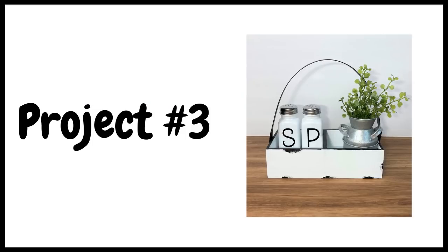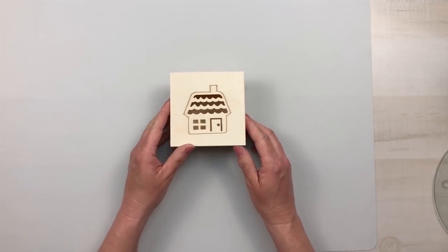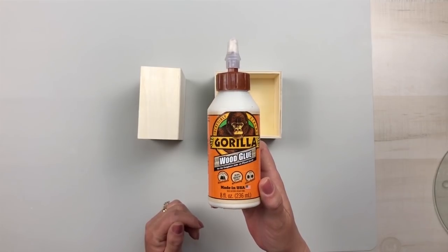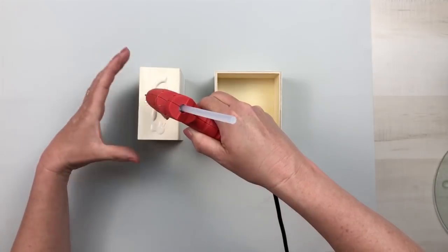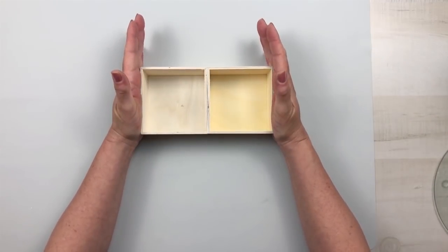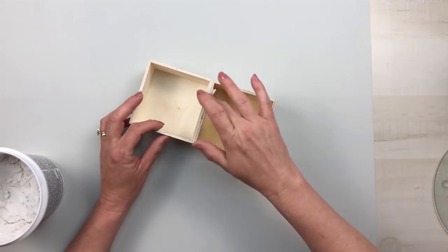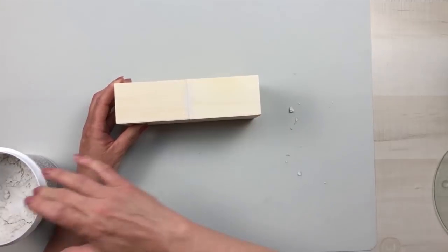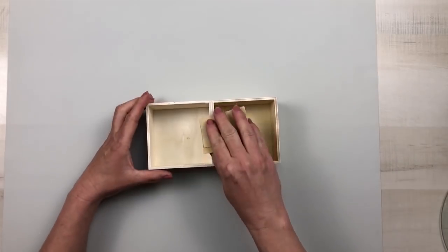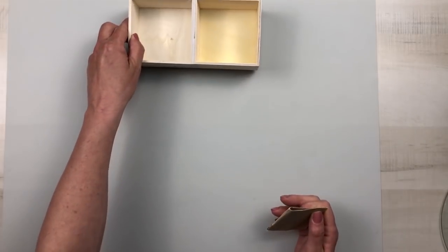For project number three we're going to make this really cute wooden caddy. Using two of Dollar Tree's larger boxes, I remove the lids and set them to the side — we'll save those for another DIY — we just need the box itself. I attach the two boxes together using some Gorilla Wood glue and hot glue. You want to make sure you get similar size boxes since Dollar Tree boxes can be a little bit different. I then went in with some fast dry premium spackling and filled in the cracks on the outside edges so that it would look like one uniform piece. After it dried I gave the entire piece a nice sanding to make it smooth.